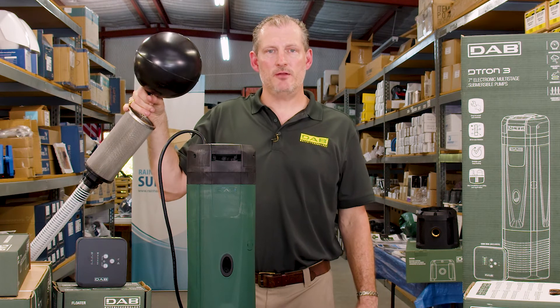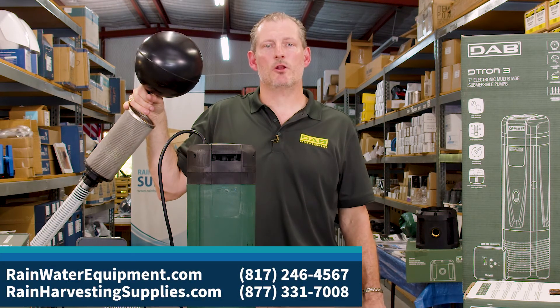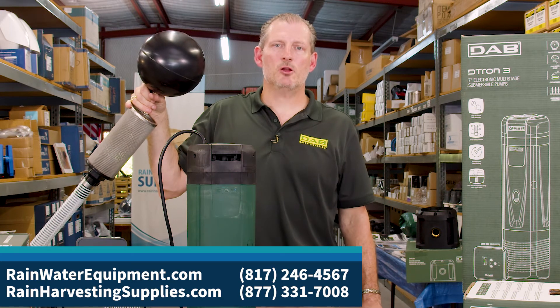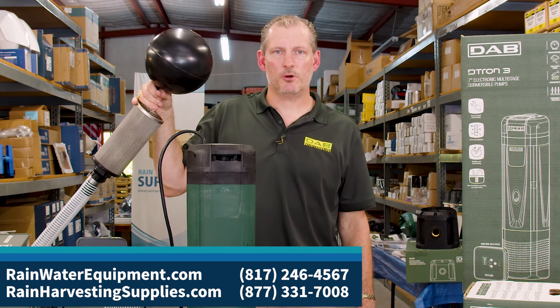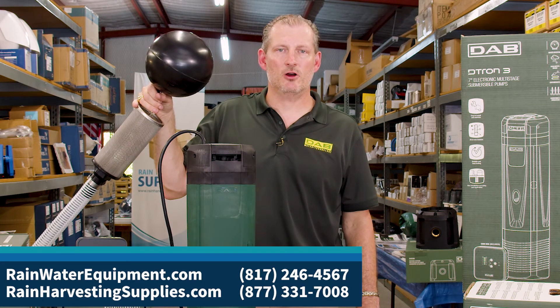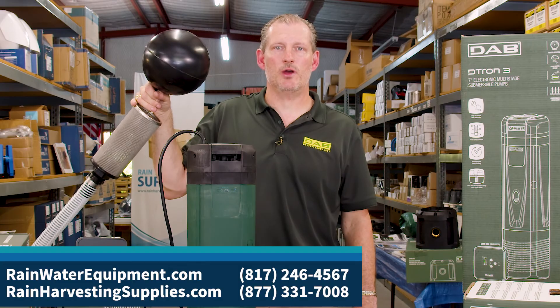The D-Tron 2 and the D-Tron 3 from DAB may be found on both of our websites at rainwaterequipment.com and rainharvestingsupplies.com. If you need help selecting the correct pump for your application, feel free to give us a call at 877-331-7008.